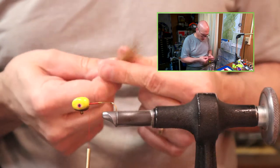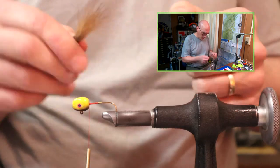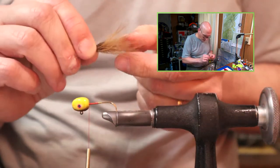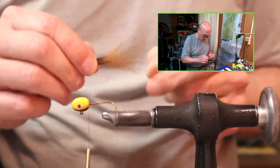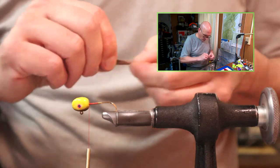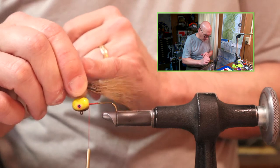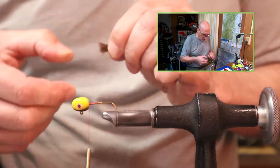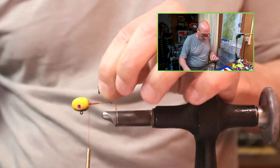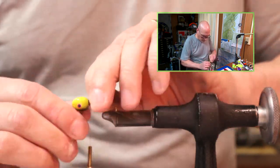Again there are a couple of those white hairs in here - doesn't bother me at all. It might not even show up on the screen. I might have to pick another tail - these are getting a little short, my fingers are at the very butt end. So if I had to go any longer I wouldn't have much to hold on to.